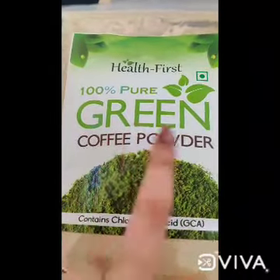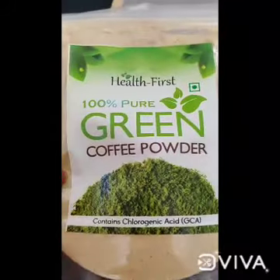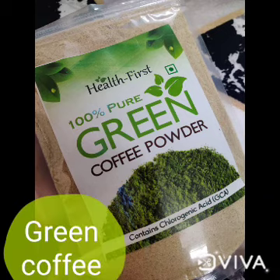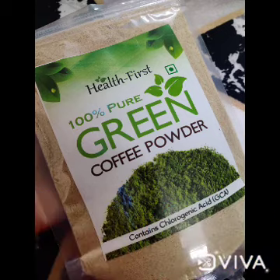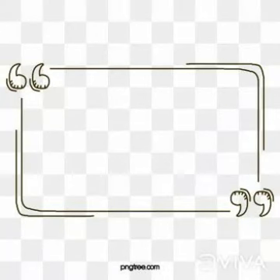Hello guys. Today's video is about green coffee powder and its weight loss properties. We will tell you how green coffee is made, its weight loss properties and health benefits. So let's start.